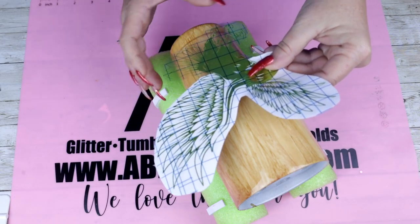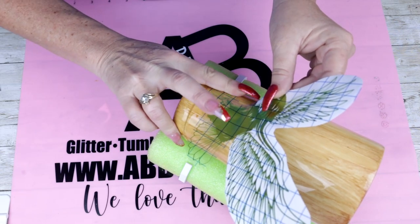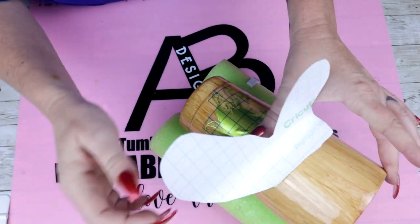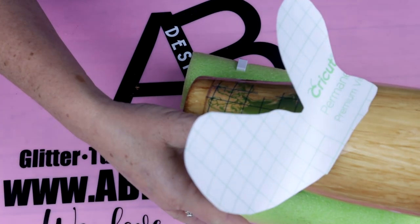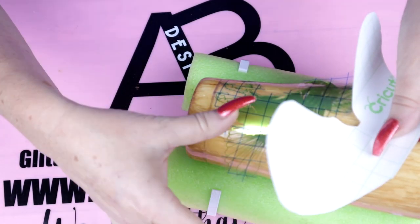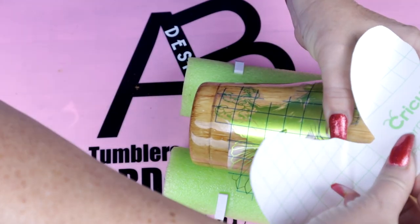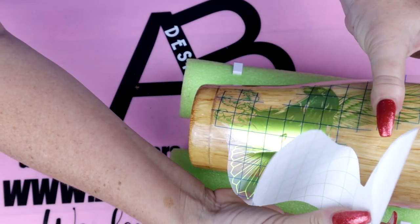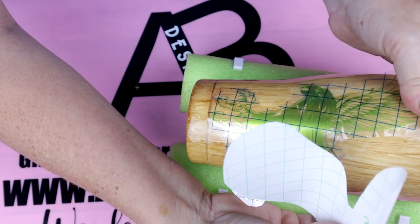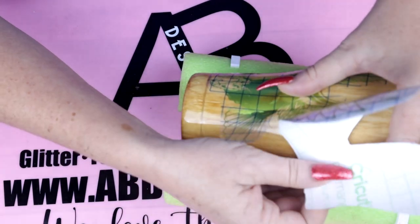I found this beautiful SVG off of Etsy and I will be sure to have this link down in the description below. When placing decals this size onto a modern curve tumbler, you really want to take your time to help prevent wrinkles and air pockets. However, in this particular case because I'm using this as a peekaboo, I am not concerned about the bubble happening somewhere on the body of the eagle. You would not want to pop that as we are going to go over this with a darker alcohol ink and we would not want it to seep up underneath.